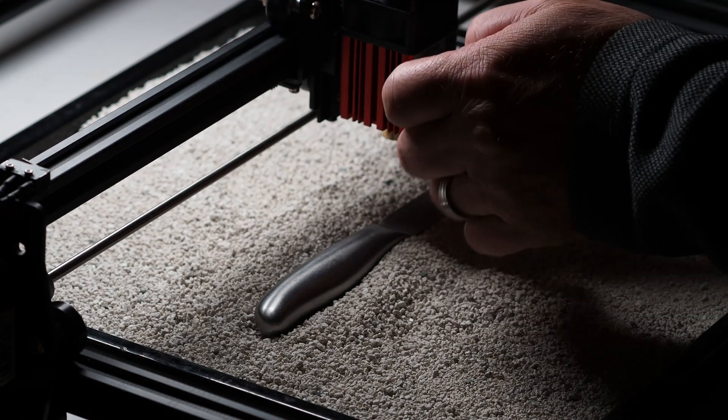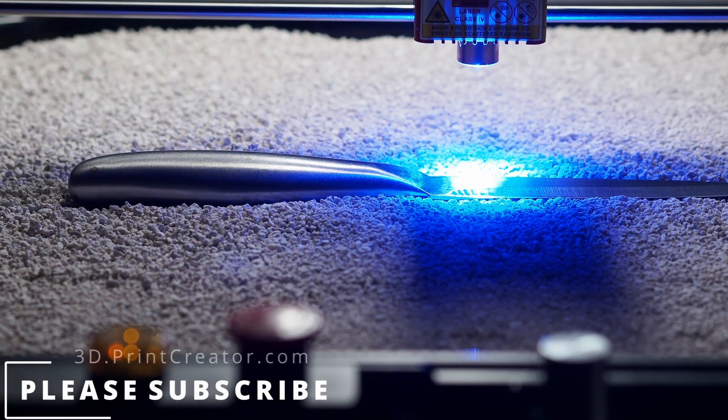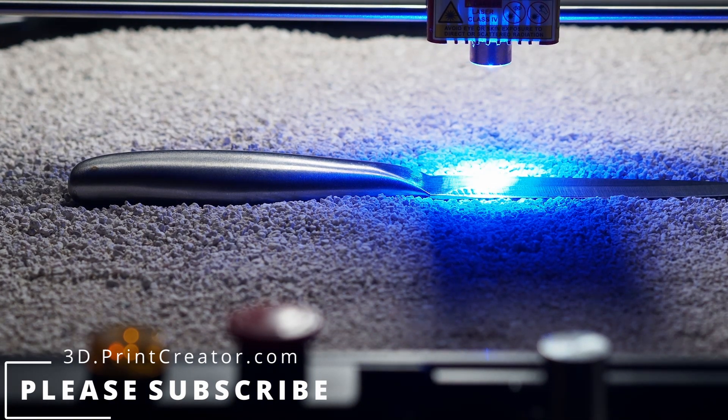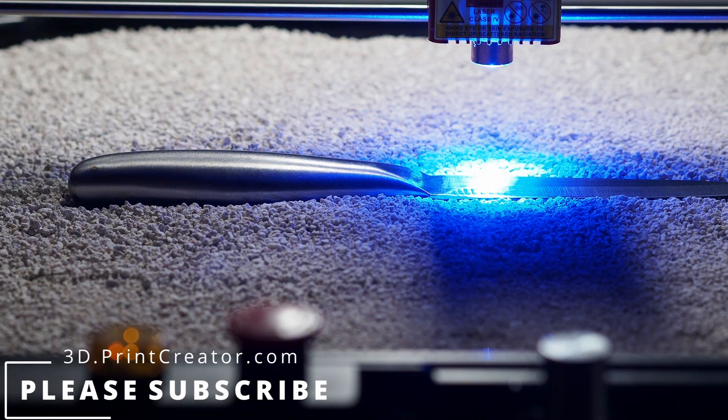This is a very handy tip and if you like it, please give it a thumbs up and subscribe to my channel. On my channel and on my website I've got tons of other tips and helpful hints. It would be nice if you follow my channel and share this with people you know who are working with laser engravers or 3D printers. Thanks for watching, and if you have questions, feel free to ask in the comments down below. Thank you, bye bye.